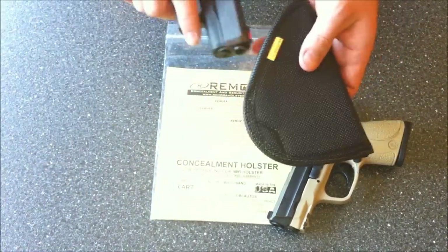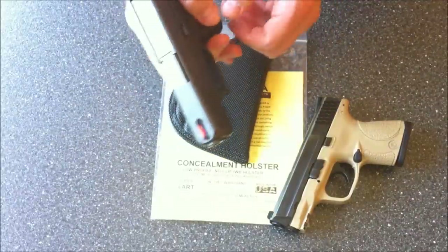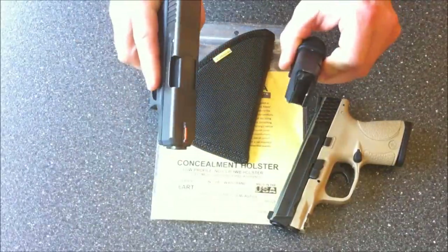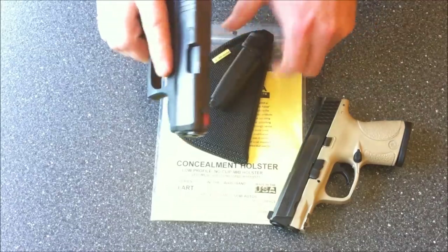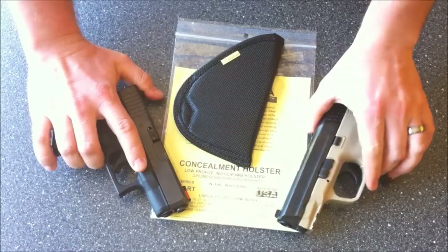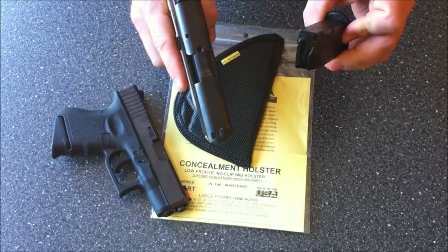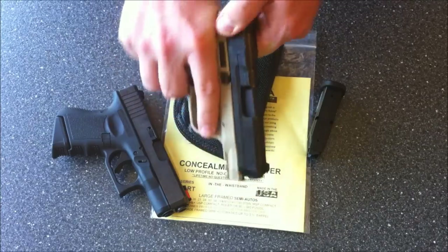This is the 6ART combat size for the Glock 33 357 SIG — the magazine has been removed and the chamber is clear of ammunition. And this is the Smith & Wesson M&P 40C — magazine removed and clear of ammunition as is the chamber.